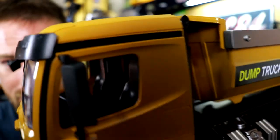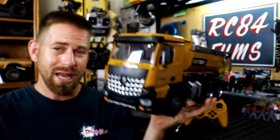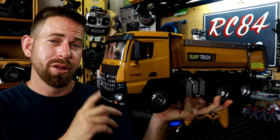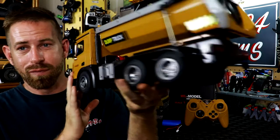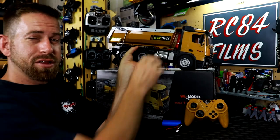There are a lot of tipper trucks on Amazon and eBay, but this one really stood out to me for two reasons. First, it has a nice, very detailed interior. Second, it has proportional drive, meaning you can adjust the throttle — go fast, go slow, or creep. Same with the steering, so you can slowly turn left or right. It also has four-wheel drive, the bed lifts up, and it's a complete RTR so it comes with everything you need to get started, other than the batteries for the controller.